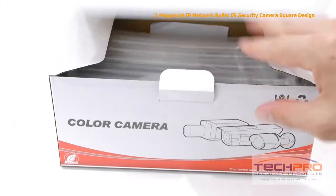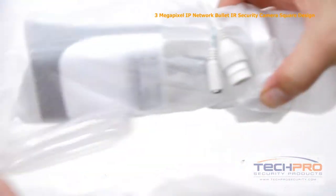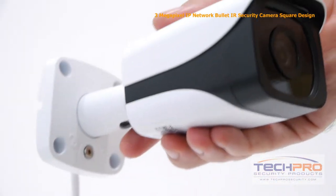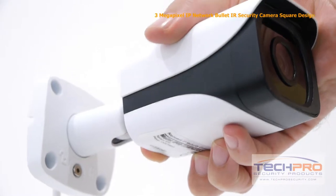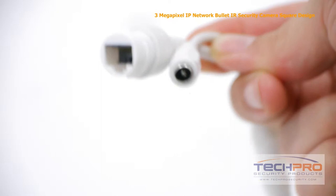This is our brand new 3 megapixel IP network square bullet IR security camera. It's a small indoor-outdoor bullet camera that can shoot up to 3 megapixels, or 2048 by 1536 resolution. It's got a 3.6 millimeter fixed lens, a one-third inch progressive scan CMOS image sensor, and can be powered by either 12 volt DC or POE power over ethernet.